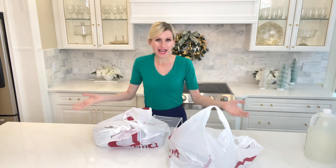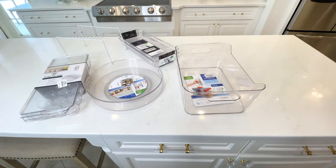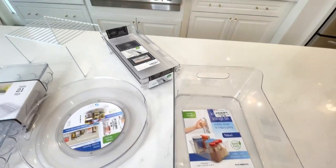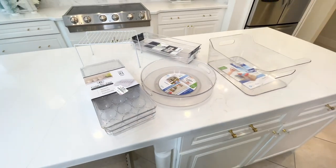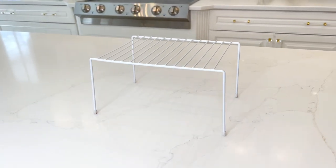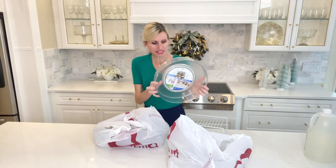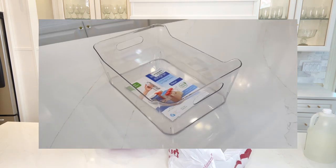I went to Burlington Coat Factory and found some amazing pieces that are going to be perfect in my refrigerator and they hardly cost me any money at all. I also have some pieces from the Dollar Tree that we're going to use in our organization. These pieces are just as fantastic as what you would pay at high-end stores or get online. I'm going to show you each piece I got and how much I spent — I think you'll be amazed.